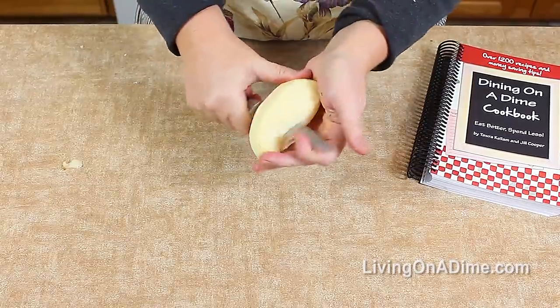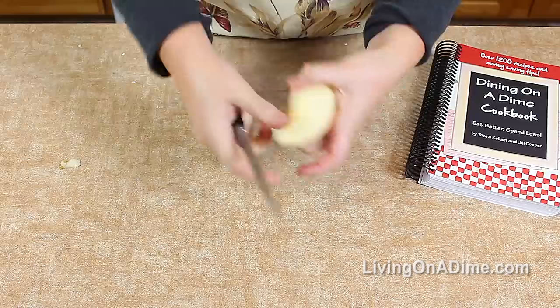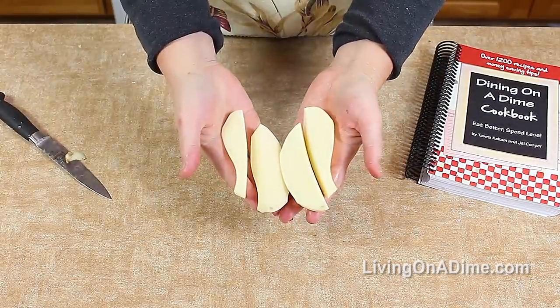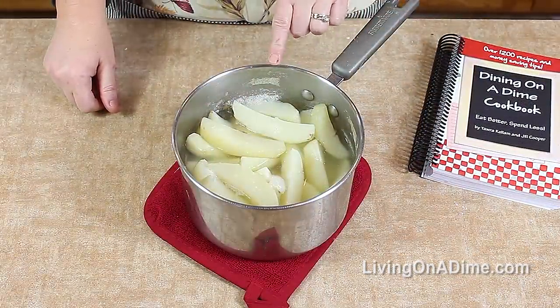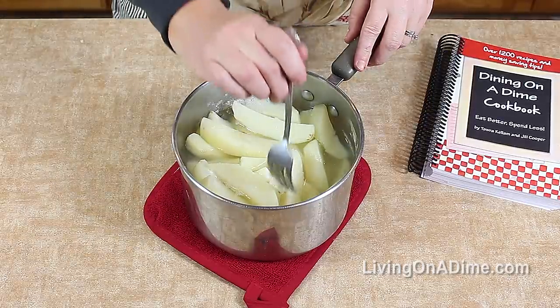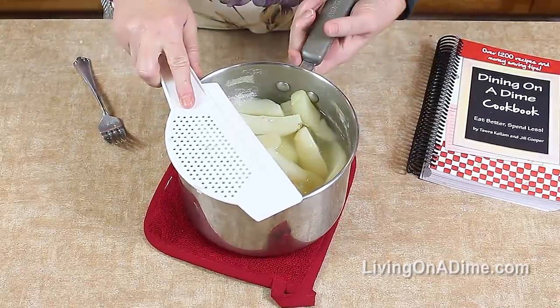Peel or cut your potato in quarter slices. There's no need to slice them into smaller pieces. Then we're going to boil. Boil your potatoes for about 10 to 15 minutes until a fork goes through and they break easily. Then drain your potatoes.